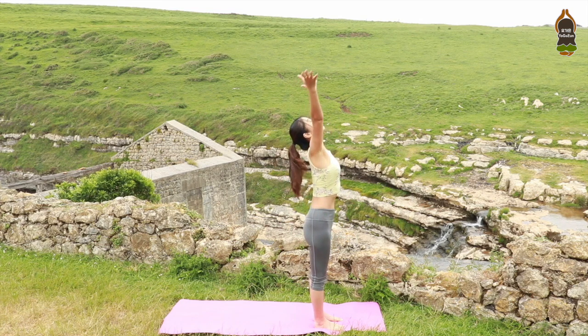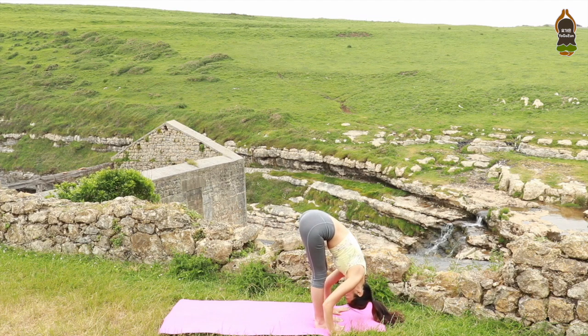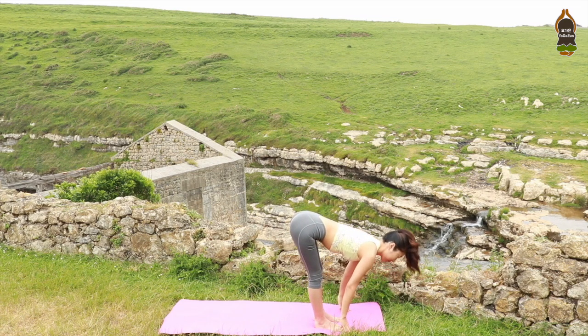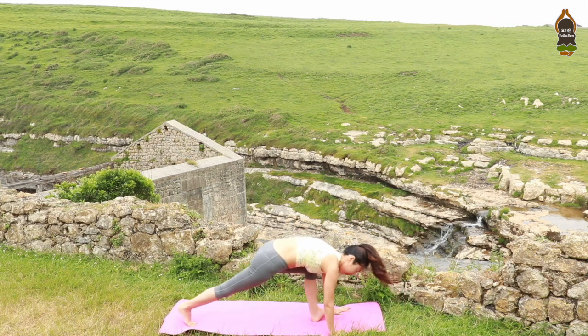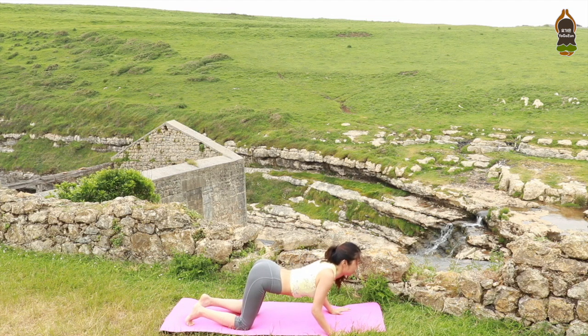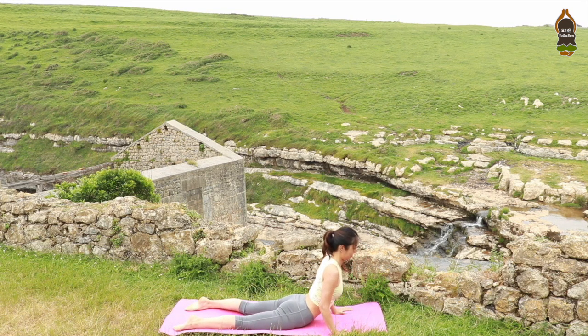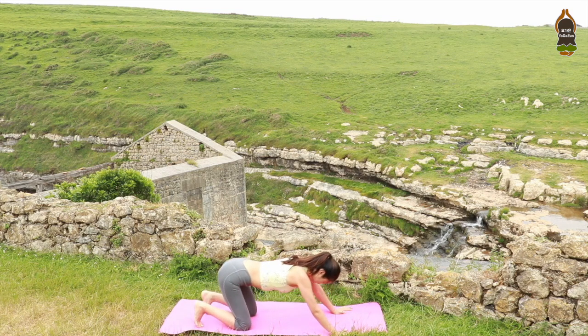On your inhale, raise your arms over the head. Exhale, fold forward, belly to the thighs. Uttanasana. Inhale, lengthen your spine. Halfway lift. Exhale, step back to plank. Hold. Inhale. Exhale, drop your knees, chest, chin to the mat. Inhale, drop your tops of the feet. Slide up. Cobra. Shoulders back and down. Tuck your toes, downward facing dog.